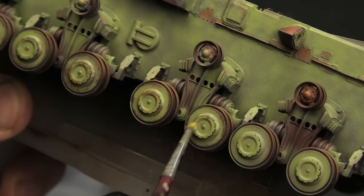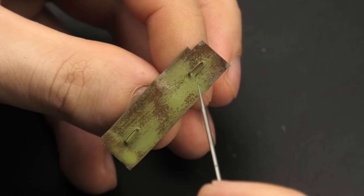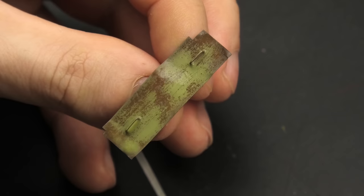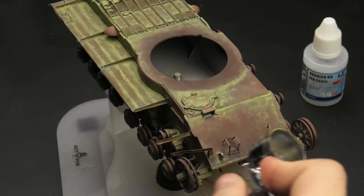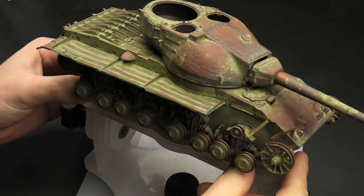And to seal the deal — quite literally — I gave the model another generous coat of VMS flat varnish. I had barely enough to finish this model, so VMS, if you're watching this, hit me up.